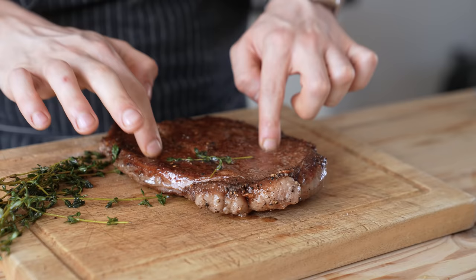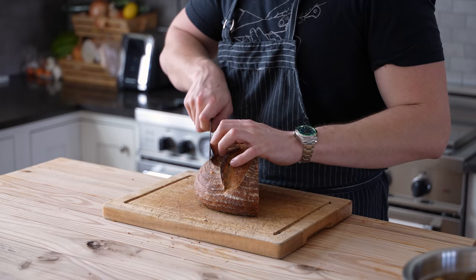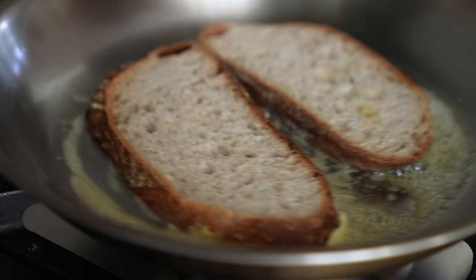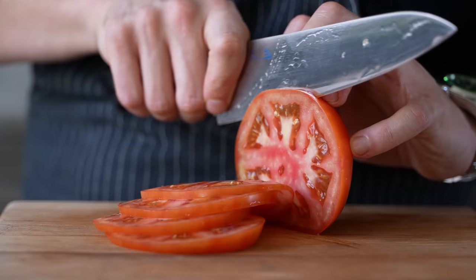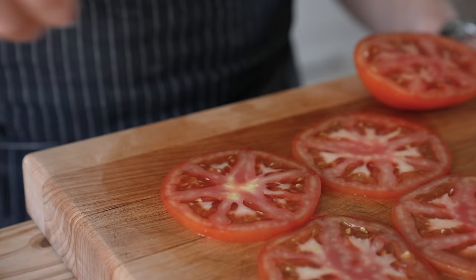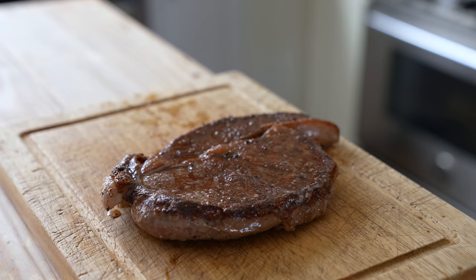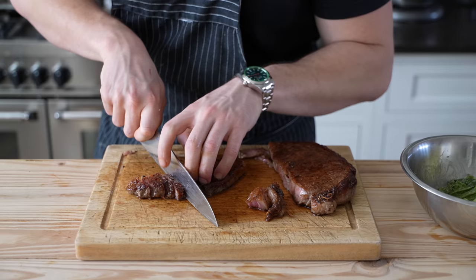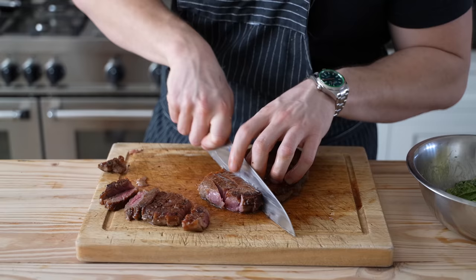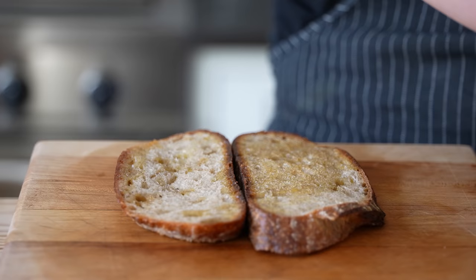Pull your steak out of the pan and let it rest on a cutting board for about five minutes. Meanwhile, get two slices of quality sourdough, toasted in butter in a pan grilled-cheese style until nice and toasty. Slice one large tomato a quarter-inch thick, and — importantly — salt your tomatoes anytime you make a sandwich. Once your steak is rested, separate the rib cap from the eye, then slice your steak as thick or thin as you like.